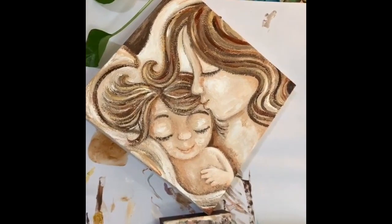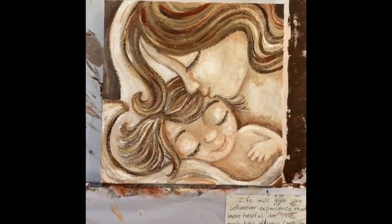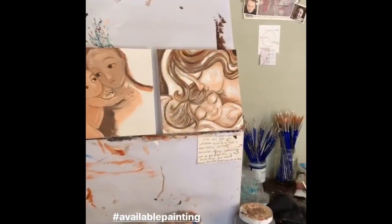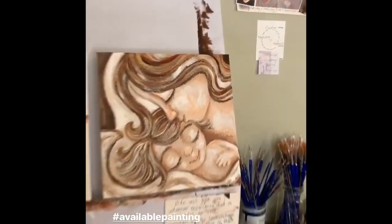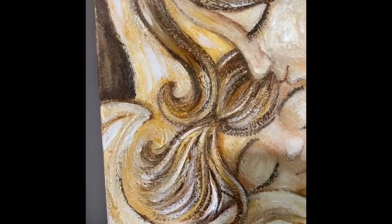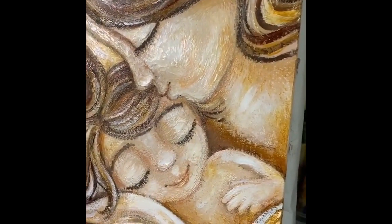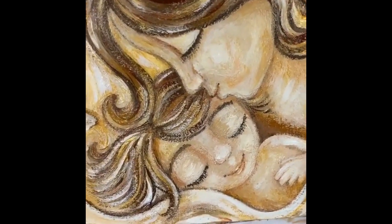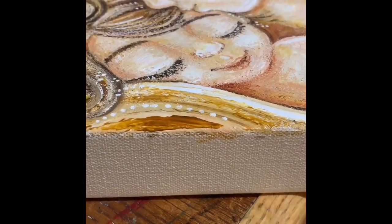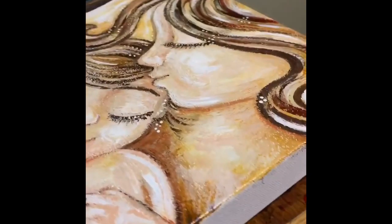I'm painting her diagonally, isn't that kind of funny? She's getting more golden, but I have some more planned. I can't wait to make more progress. I was just getting ready to paint her edges, but it's fun to see.